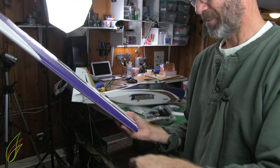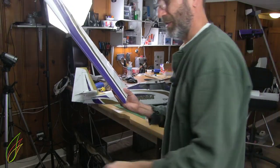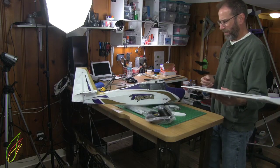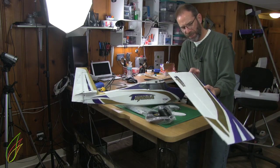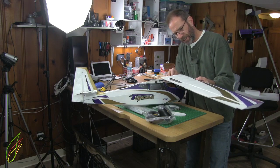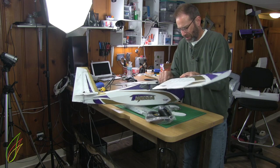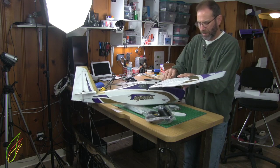This is my first plug and fly airplane — my very first plug and fly airplane. So it's the first airplane I've ever bought with the ESCs, the servos, and the motor all installed.